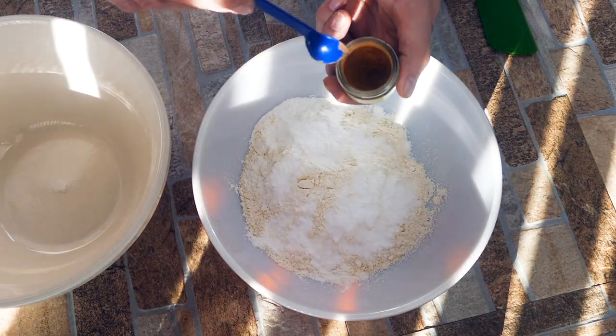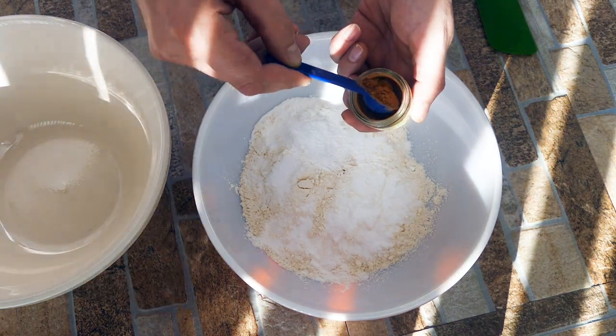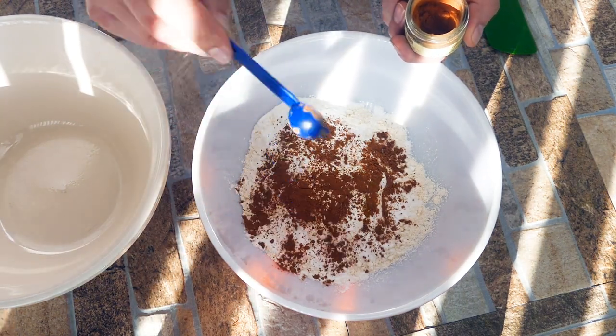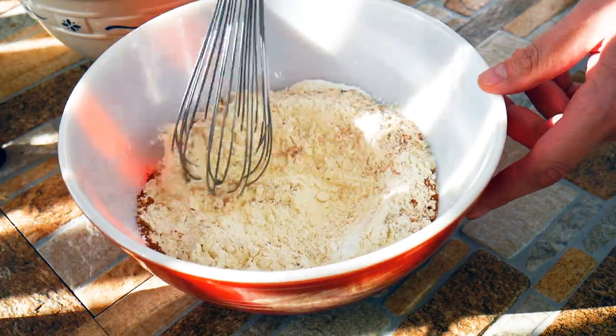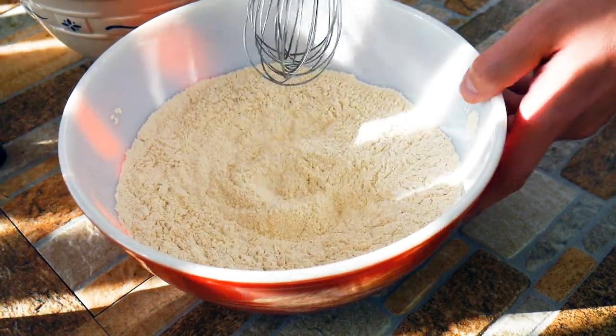We're going to use really high-quality cinnamon. Saigon from Vietnam is the best cinnamon in the world, so if you guys are able to find that, I would highly suggest it — it's just more fragrant, it's amazing. The brand I'm using is Penzi, so look them up. They're amazing stuff. So we've got our dry ingredients done.